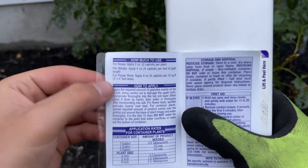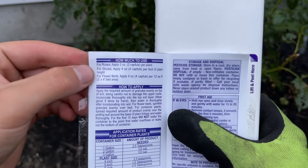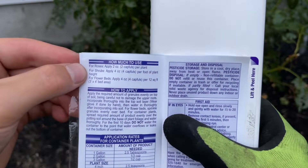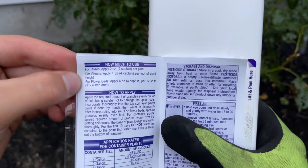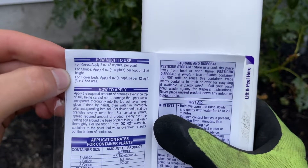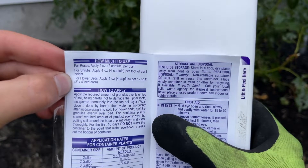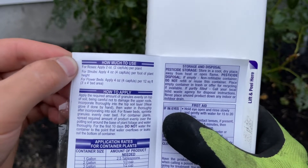Here are the measurements. For roses, apply about two capfuls per plant. For shrubs, it's four capfuls per foot of plant height — so if your plant is four feet high, that would be 16 capfuls. For flower beds, it's four capfuls per 12 square feet, which is about a three-by-four-foot bed area. Since I'm doing just this one rose, I'm going to be doing two capfuls.